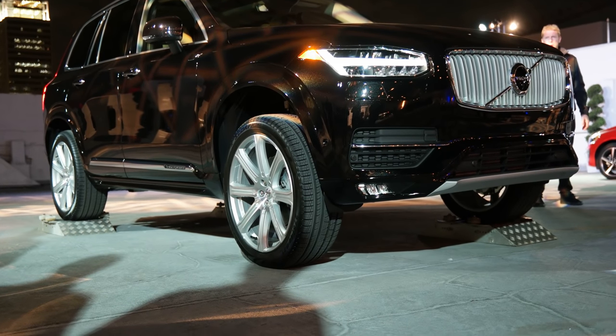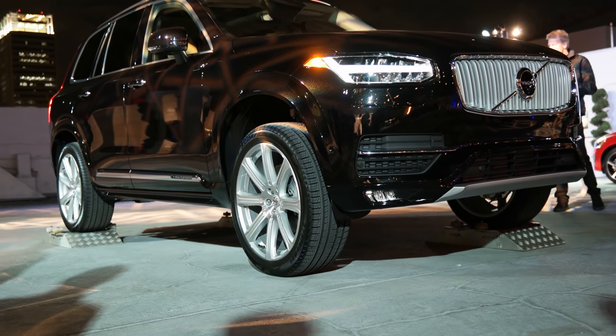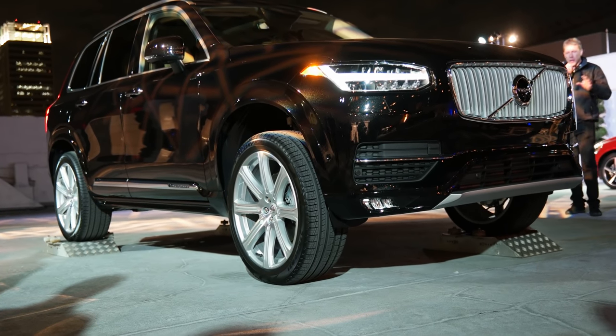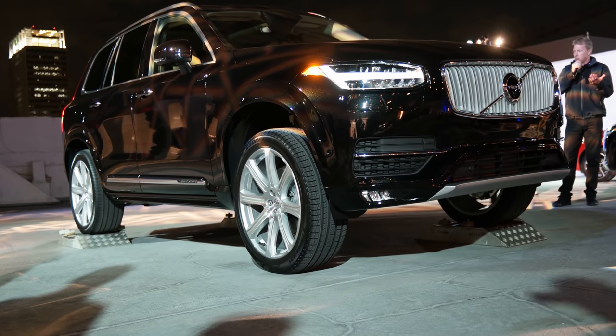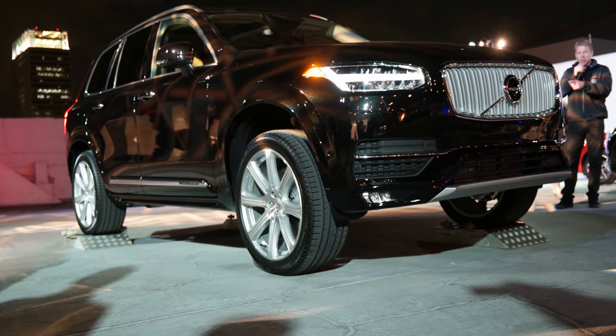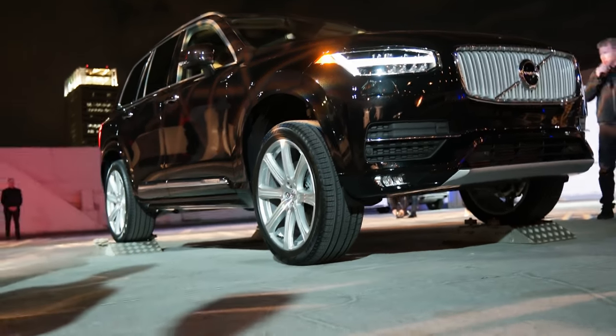With just the right front wheel having traction, we take this in slow motion. At idling speed, about 900 RPM, just releasing the brake — and you can see that two wheels are moving, maybe three. And that's enough.